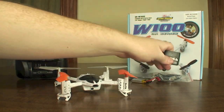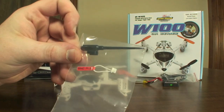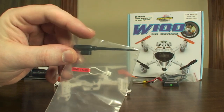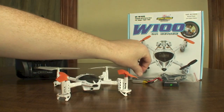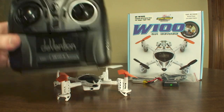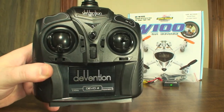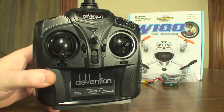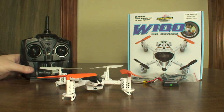It comes with a dual port USB charger, a USB power cable, a bind plug, and some sort of tool which I'm not exactly sure what you use those for. I bought the Devention Devo 4 separately to fly it with an actual transmitter and I didn't have to use that bind plug to connect to this, so I'm not exactly sure when you would need to use it.